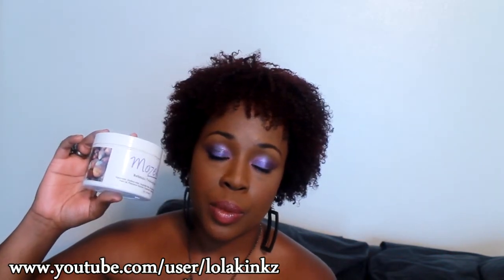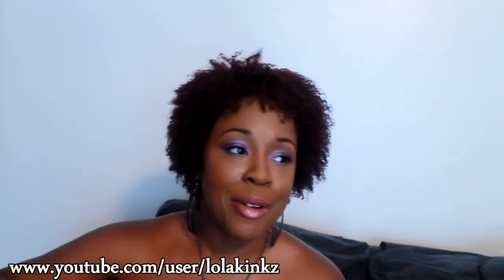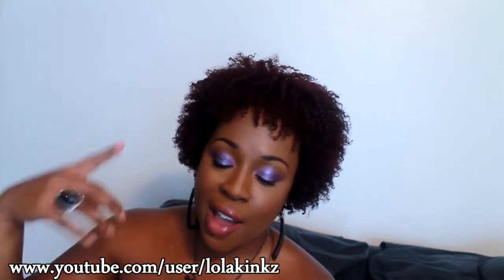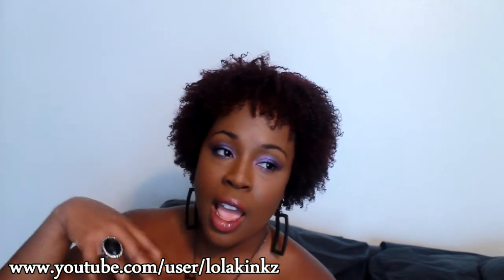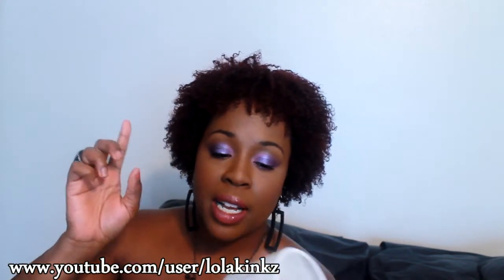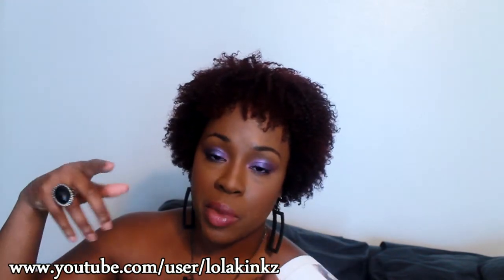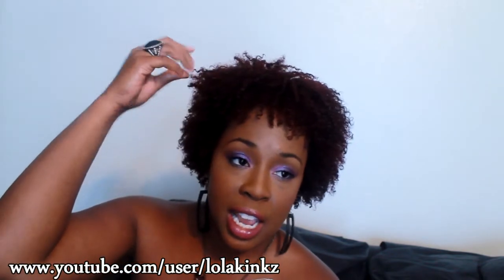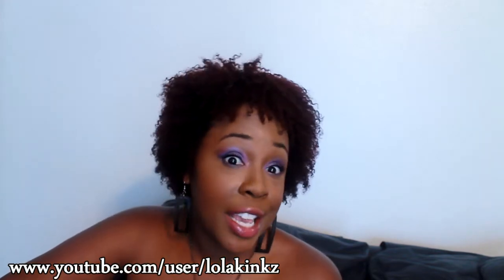I have it in my hair right now underneath the Donna Marie Dream Curling Cream — which is already a very soft styler — and then I put a little bit of Maricurl Curling Jelly on top just to give me a little more curl. And this is day two, so yeah, I'm liking it.